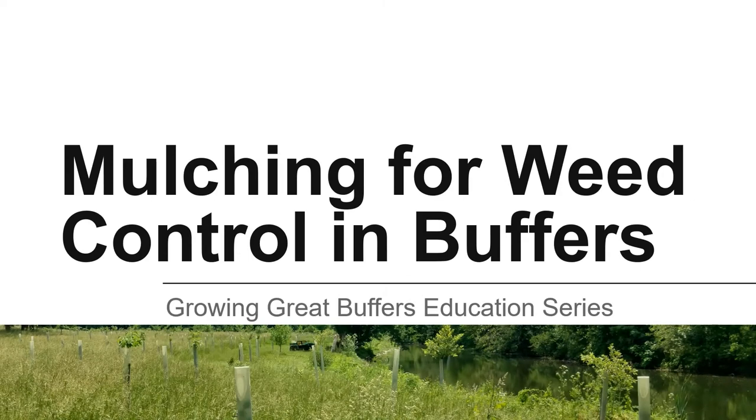Not every buffer is the same, but they all require weed management. In this video, we will discuss mulching as one method of dealing with weeds in a riparian buffer.